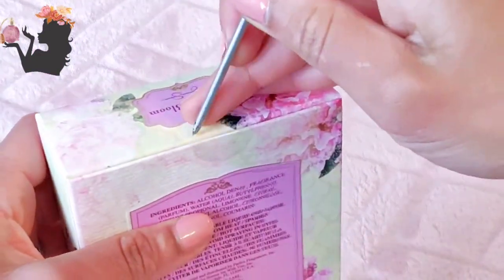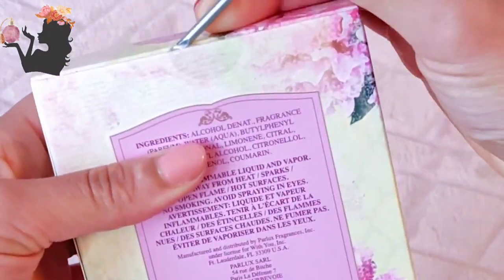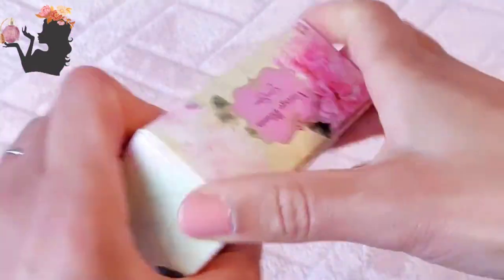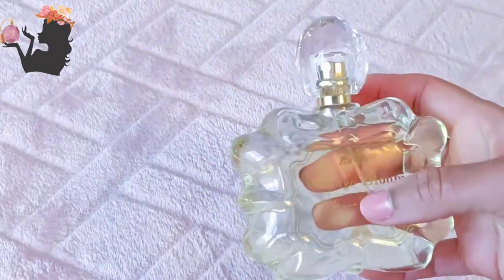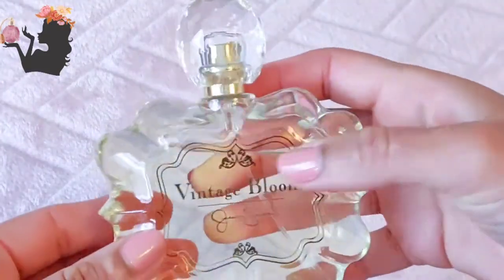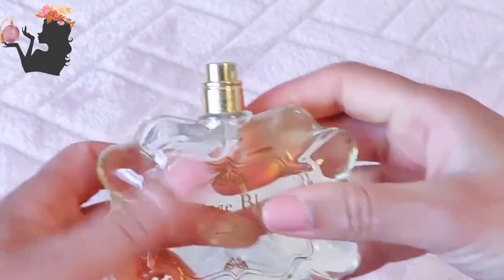Starting off with Vintage Bloom — really nice box here, the box feels very lush. I had to get my screwdriver to open it, which means I can't return it now. You'd better be good, Vintage Bloom! A YouTuber made me buy this. Oh, beautiful bottle — it reminds me of lemon cream biscuits, the exact same shape. Very vintage, very Victorian style.